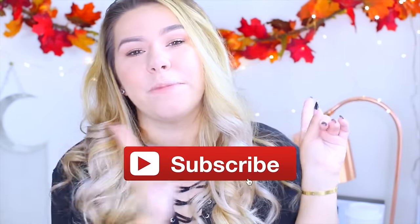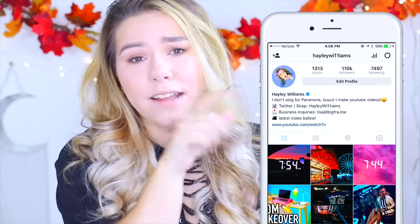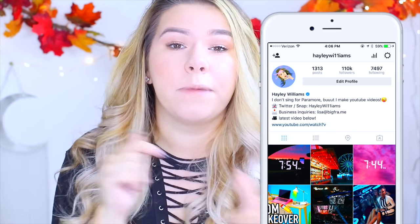I'm going to be giving away an iPad Pro — this is the rose gold one. All you have to do to enter is be a subscriber to this channel and follow me on Instagram, then just leave a comment with your Instagram username so I can check that you're a follower.